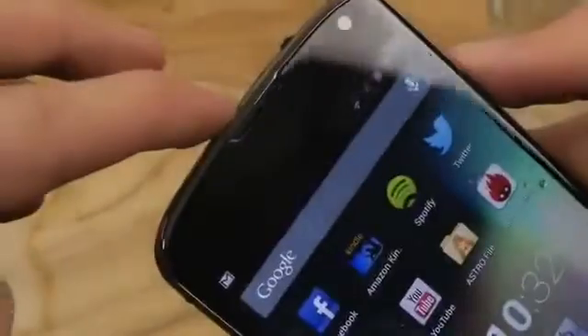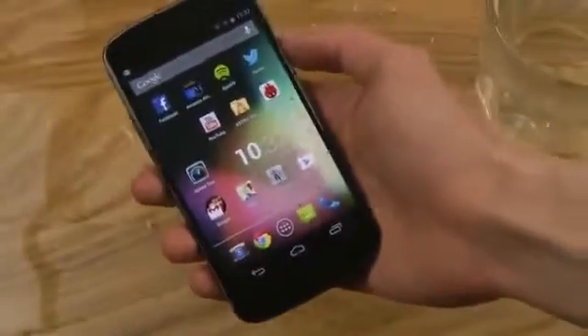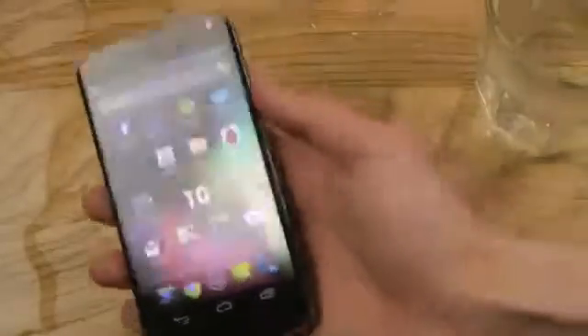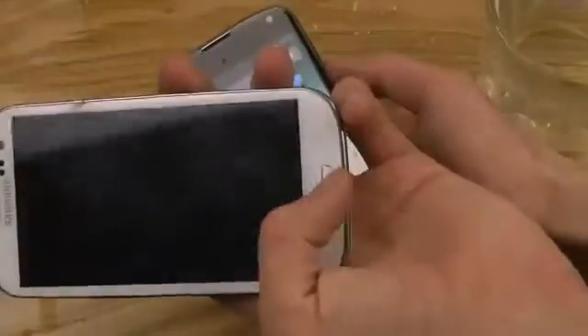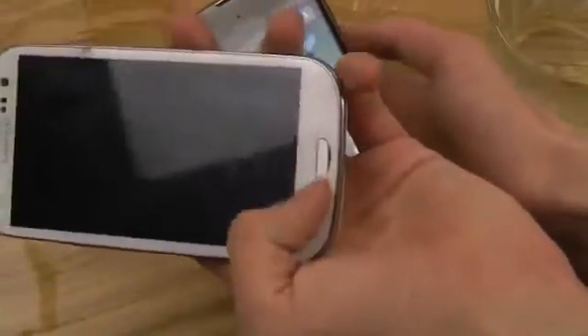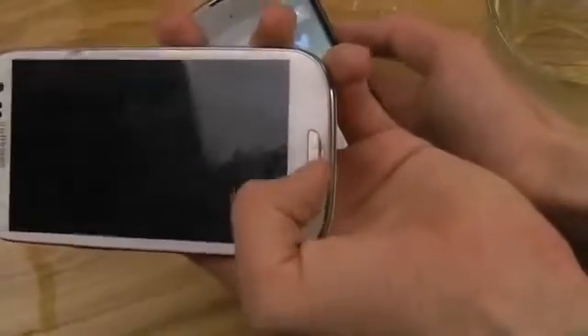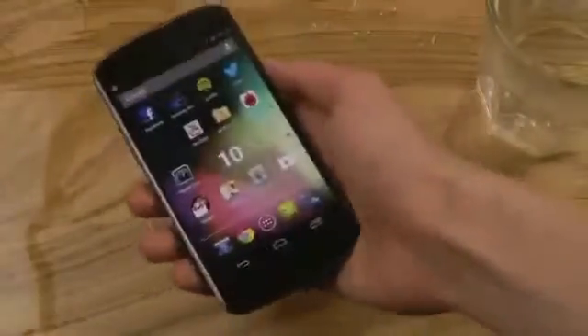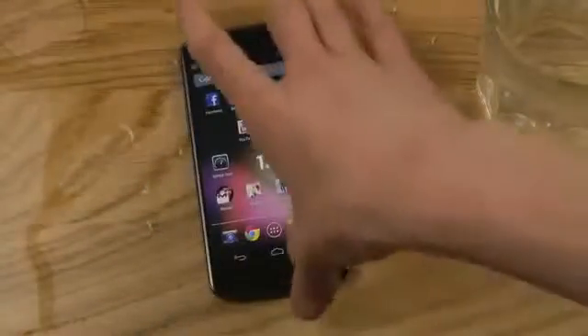Of course you have a speaker up here at the top which you should be careful with when it comes to water. The problem with devices like the Galaxy S3 is that they have a home button down here where you can probably get water behind that button. But I think the Nexus device is a little bit more durable for water.